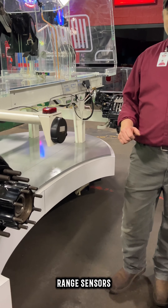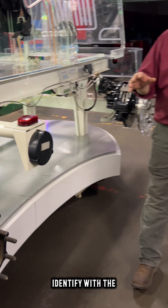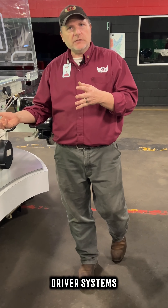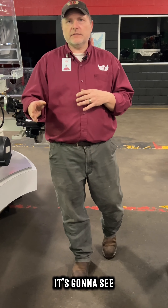These things on the sides are range sensors. When it's moving down the road it's going to interface with the driver systems. If they're moving too close to another truck or a large object, it's going to see this.